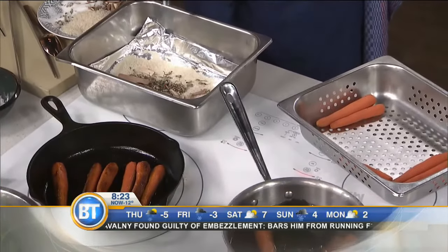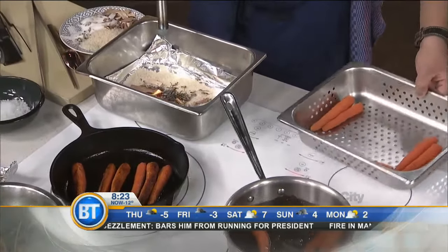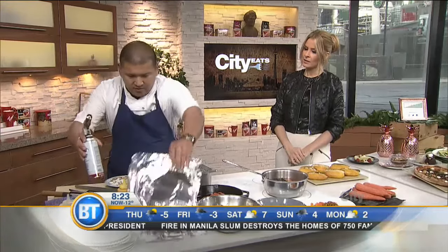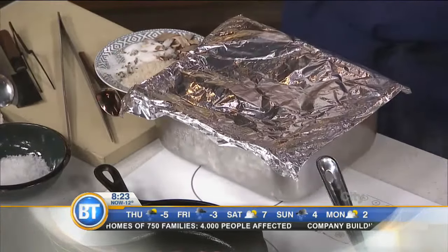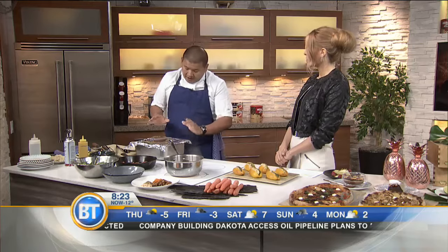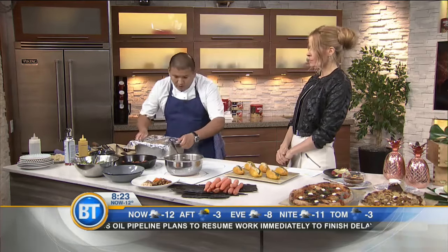We have a blowtorch just to create the smoke. Oh yeah, there it is — getting some nice smoke. I can smell it already. So how long would you let that smoke for? We'll smoke this for about every 15 minutes in intervals on a very light smoke. But obviously at Planta we have a commercial smoker, so much easier to deal with.